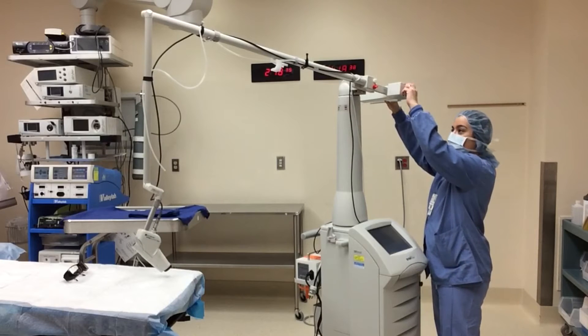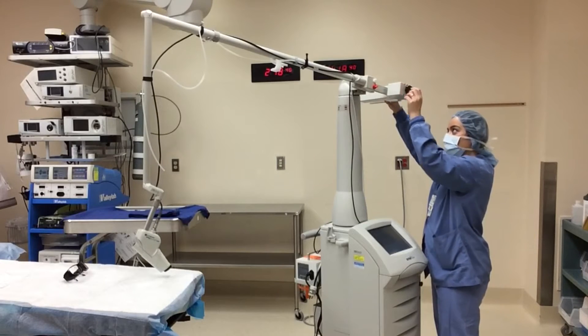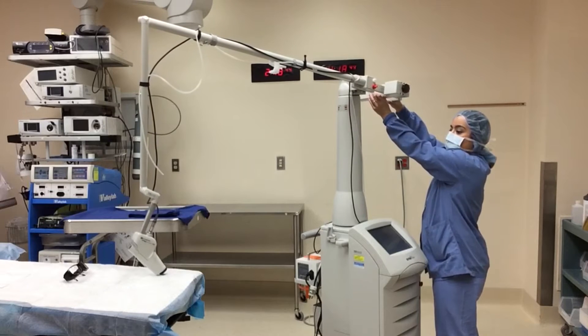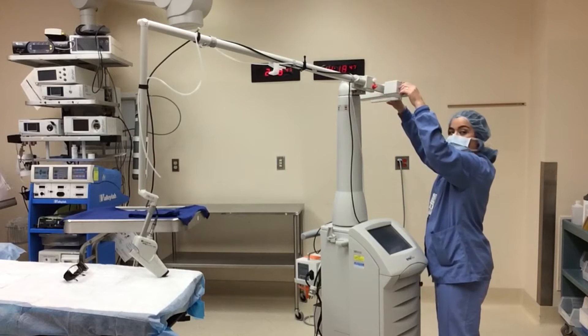Once the handpiece is connected, the laser arm can be balanced. Loosen the knob and move the weight until the arm is balanced. You will know you are in the correct position when the arm is steady and at a 90 degree angle.